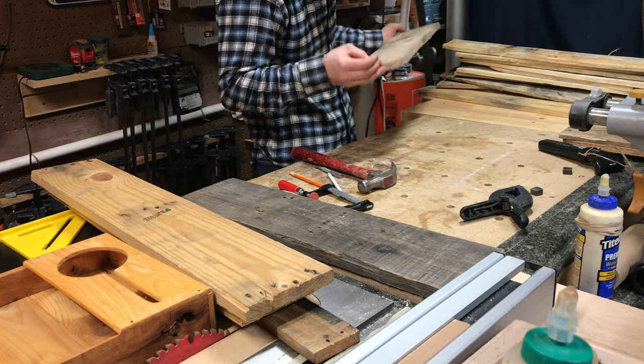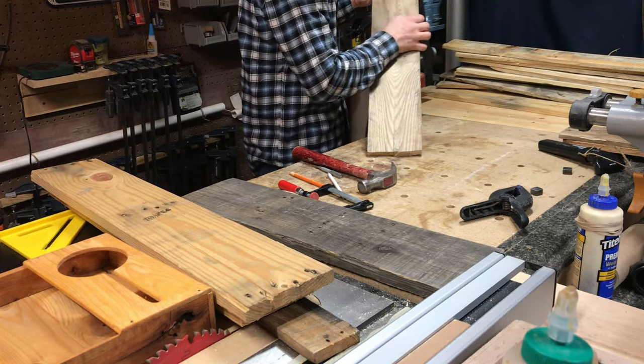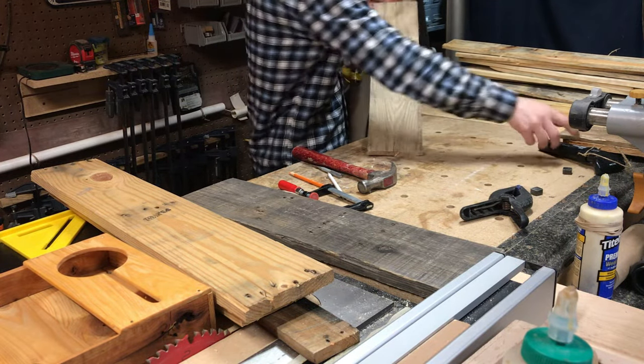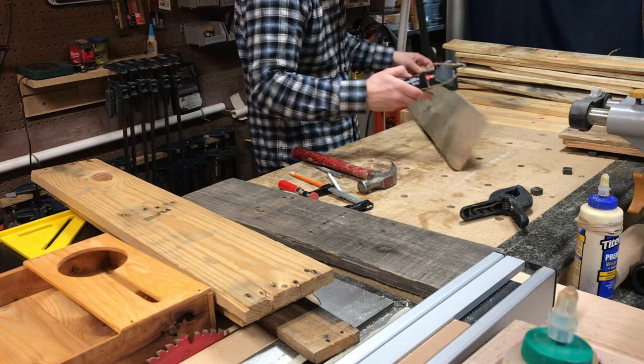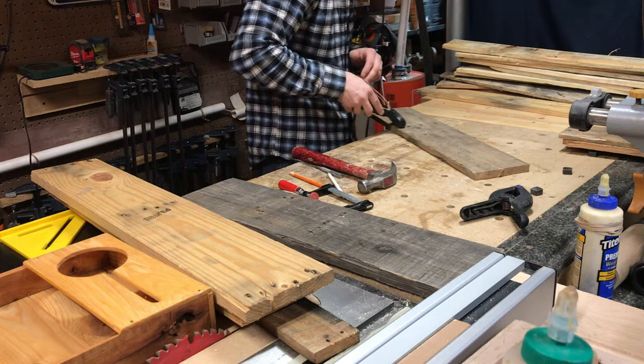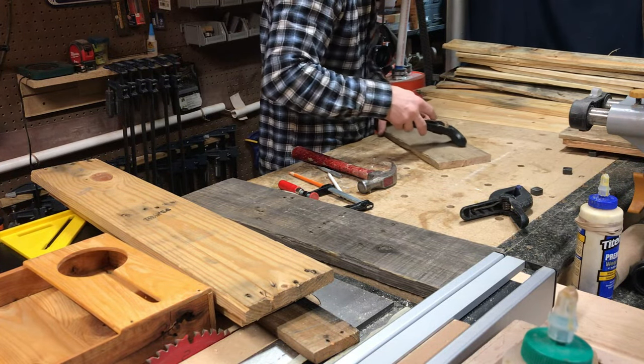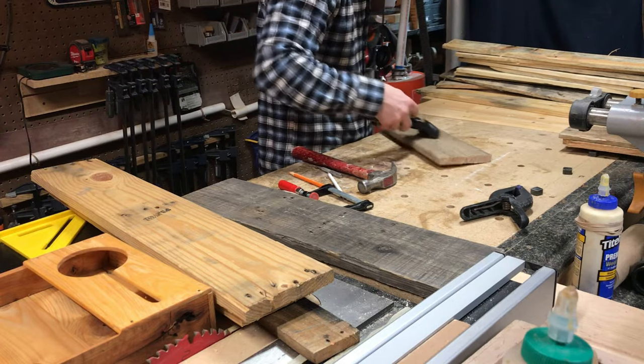Once I think I've removed all of the nail heads and bits of metal from the boards, I'm going to give them one quick inspection before I start to run them through the planer. I'm also going to take one final step and run my metal detector over each side of the board. This is a little wizard that I picked up from Amazon for pretty cheap and it has saved my planer blades more than once.